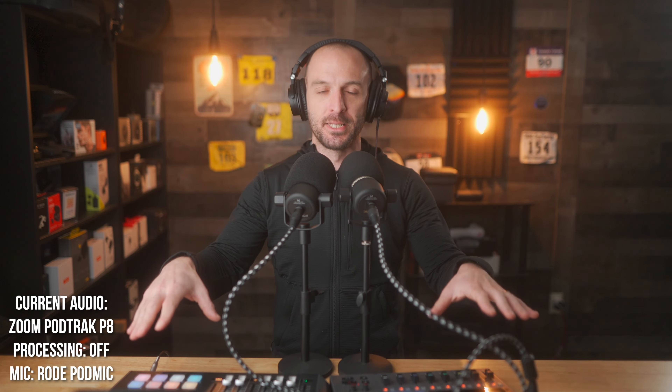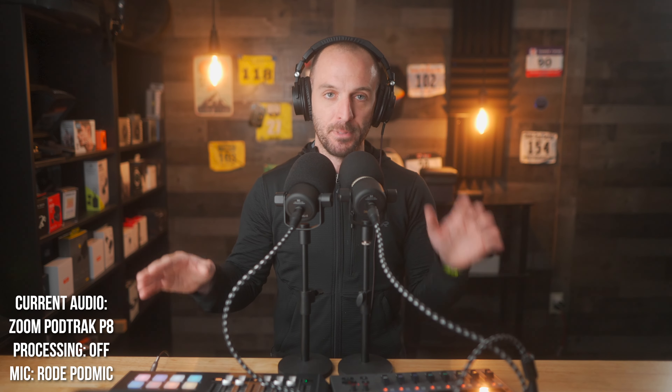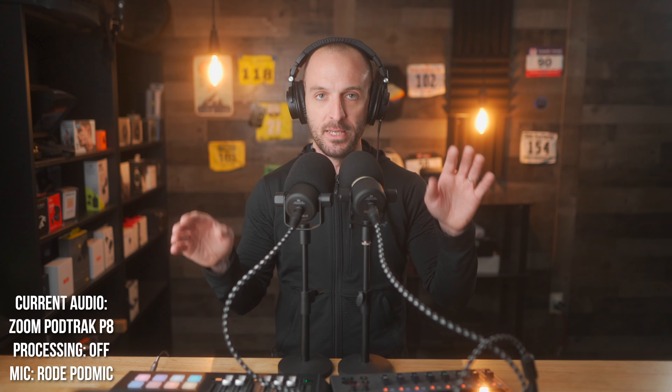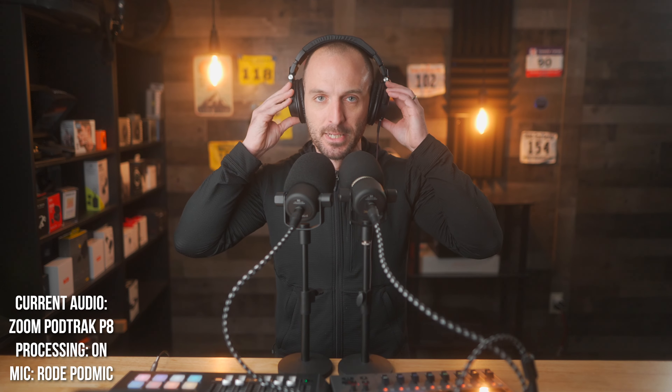You've been listening to this whole video with the processing turned on on both units, which has been coloring my voice a bit. I've now turned off all the processing on both the P8 and the MixCast 4 to get an idea of what the actual preamps sound like side by side. The gain is set similarly between the two, but all the additional compression, limiting, and processing is off — so this is just the raw preamp sound quality. I'm curious to see which one sounds better. Let me know in the comments which one sounds better to your ears — and make sure you're wearing headphones for this.